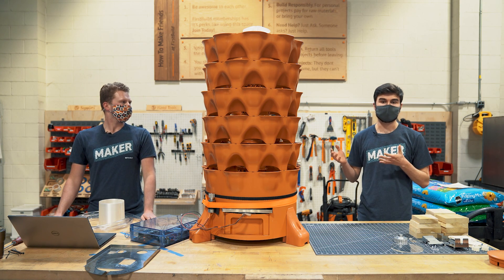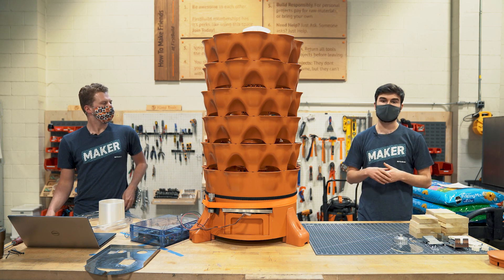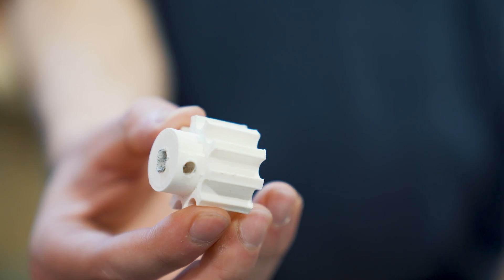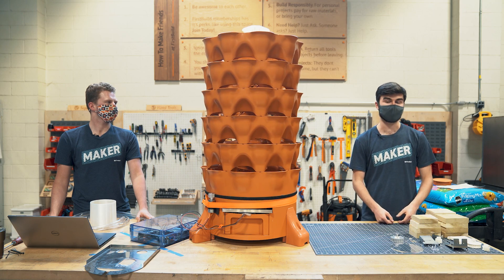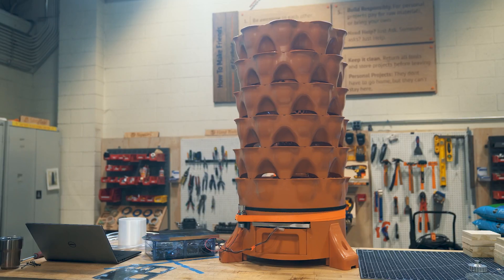Moving away from the watering system, the next step in automation was automating the spinning functionality. We landed on a gear similar to this one — the smaller diameter allows us to have greater torque on the entire system while requiring much less torque from the motor itself. As you can see, it's already done at least one full rotation while I've been talking, and it'll probably spin a bit slower once we have it fully loaded up with soil.